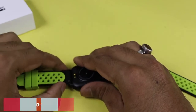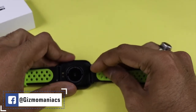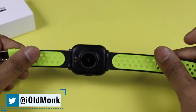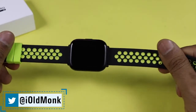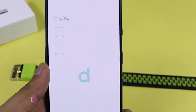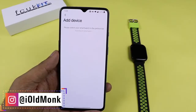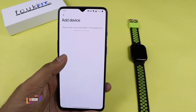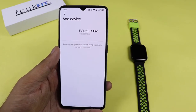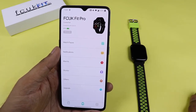The device comes with a 1.69-inch full touch IPS display — an A-grade TFT display, very premium in design. The companion app is called DaFit, available on both the Apple App Store and Google Play Store. It will ask personal questions including gender, birth date, height, and weight. To add the device, switch on Bluetooth, select the FC UK Fit Pro, and it connects in a few seconds showing battery percentage.